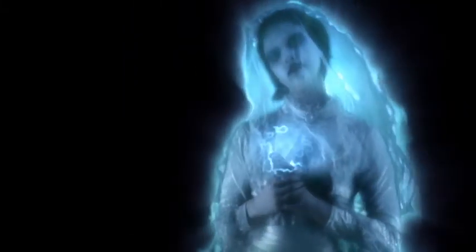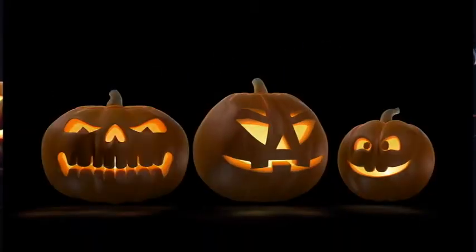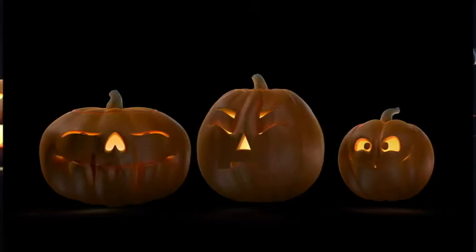Trick-or-treaters will be horrified of the zombie invasion when the undead rise from their graves. Or you can startle and scare your friends when ghosts are suddenly floating around your home. There's fun digital decor as well that's all family-friendly — dancing skeletons and three pumpkins that make funny faces and even tell stories.